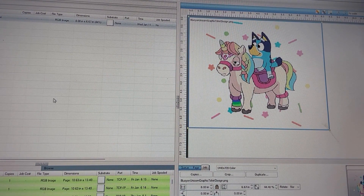I am in the Digital Factory software here and we have her design. She's picked out Bluey on a unicorn, and at this time I have it set to about eight inches wide and about six, six and a half inches tall.